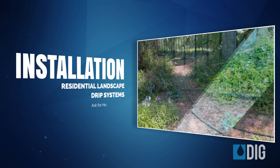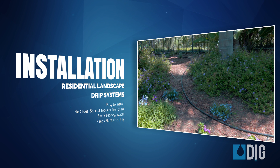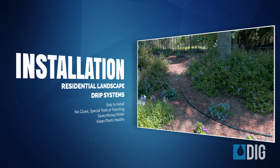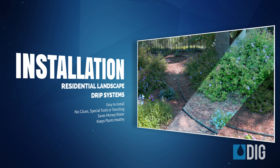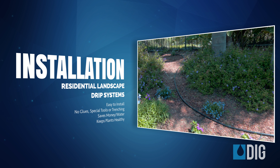Installing a landscape drip system is a lot easier than installing a sprinkler system. No glues, special tools, or trenching are required, and when you're finished, you can take pride in saving money, creating a healthy landscape, and doing your part to conserve water all at the same time.